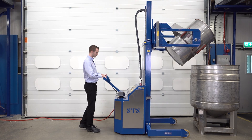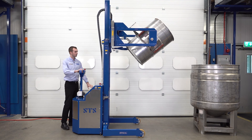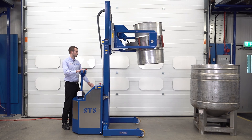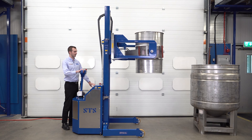Once the drum's empty, we can reverse and bring the unit backwards. We bring the drum back to the vertical, straighten that up slightly, and lower down.